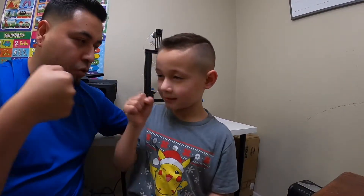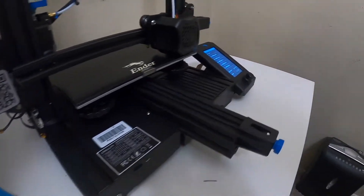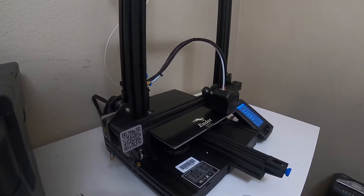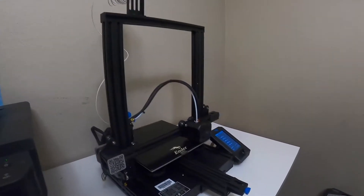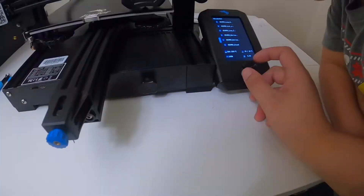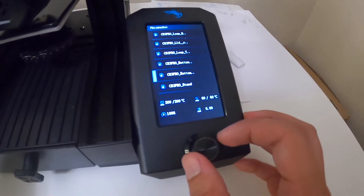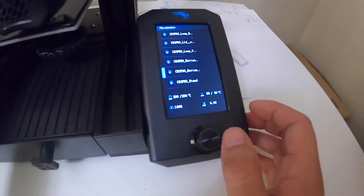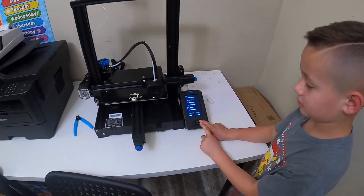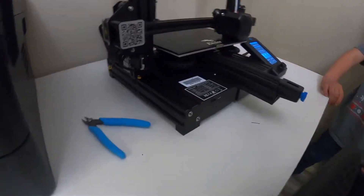Here is our new 3D printer. We've got the files loaded up — that's what we're gonna be printing, again from Thingiverse, link will be down below. We're going to start off with the bottom. Isaac, go ahead and press the button. Okay, that's it — now it's going to start printing and we'll pull that time lapse for you guys.